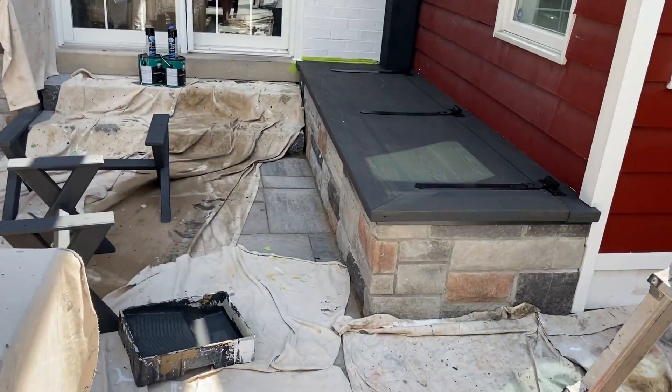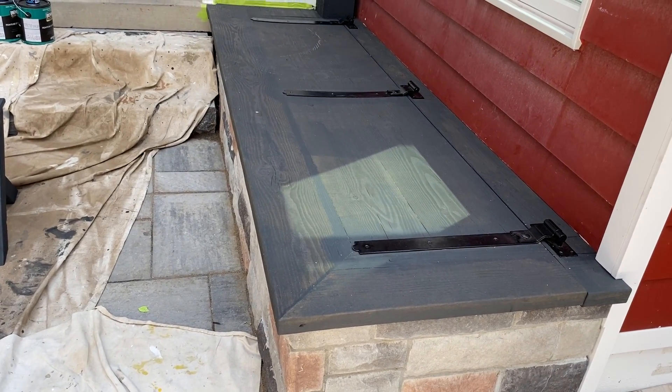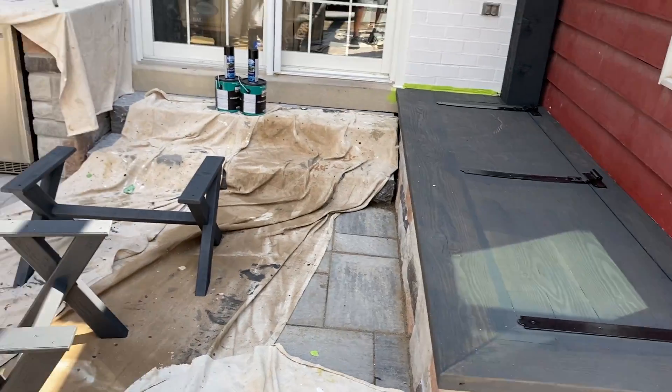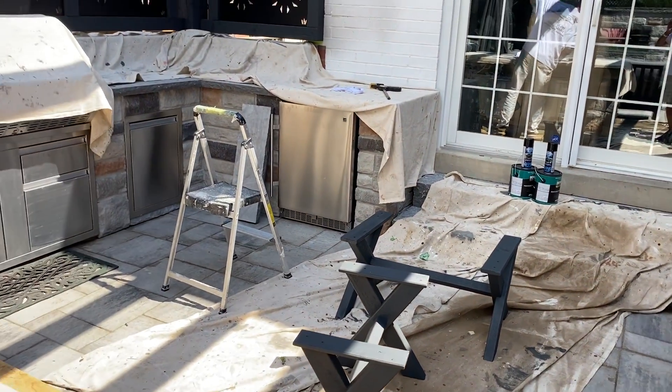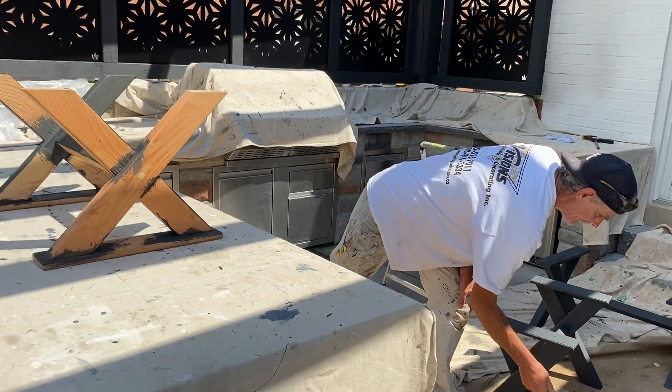This is the top of a bench that the client had made — we've sanded and stained it. Our job sites are fully covered to make sure we protect all surfaces from any unwanted stain.